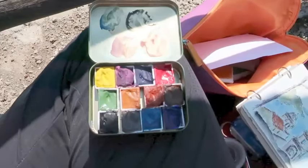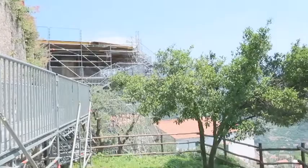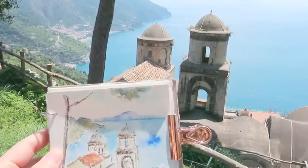They're building a beautiful stage there. Can you imagine going to a concert here? They started the Ravello concert festival on the 30th. And I've had a very good audience here — who patiently watched me paint this little scene. And I was sitting here on the dirty ground, but it was worth it.